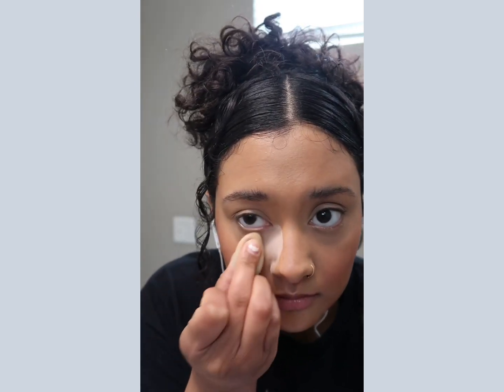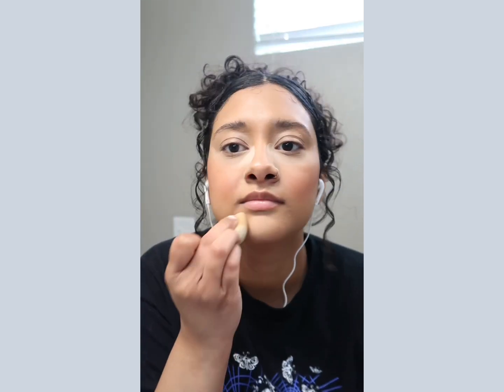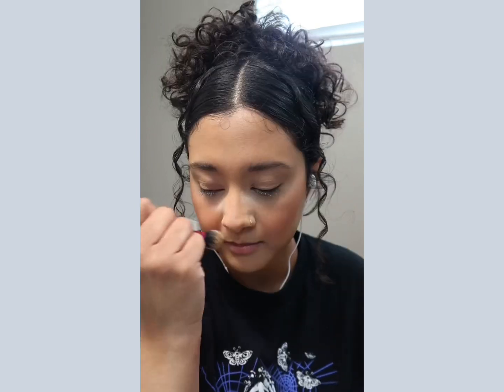Now we're going to take a little bit of setting powder — we're using the Essence Brighten It Up. I like to bake my under eyes and then apply the remainder to my chin and forehead, then dust all that off.